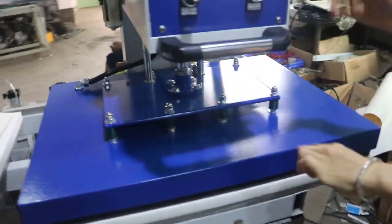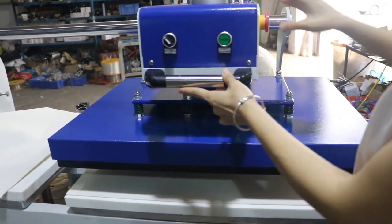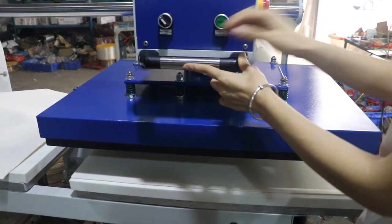If you want to stop the machine, just press this emergency button. To restart it, release the button and the machine will rework. Thank you.